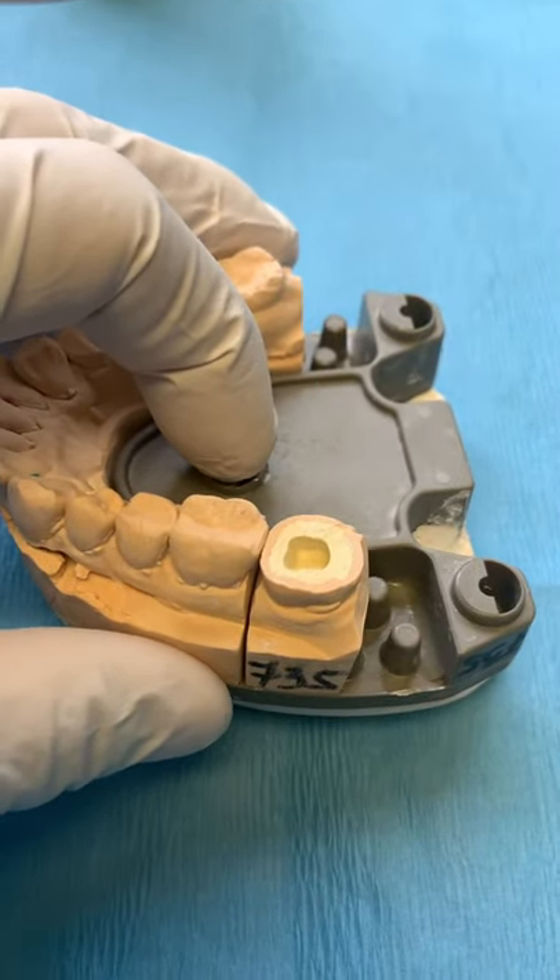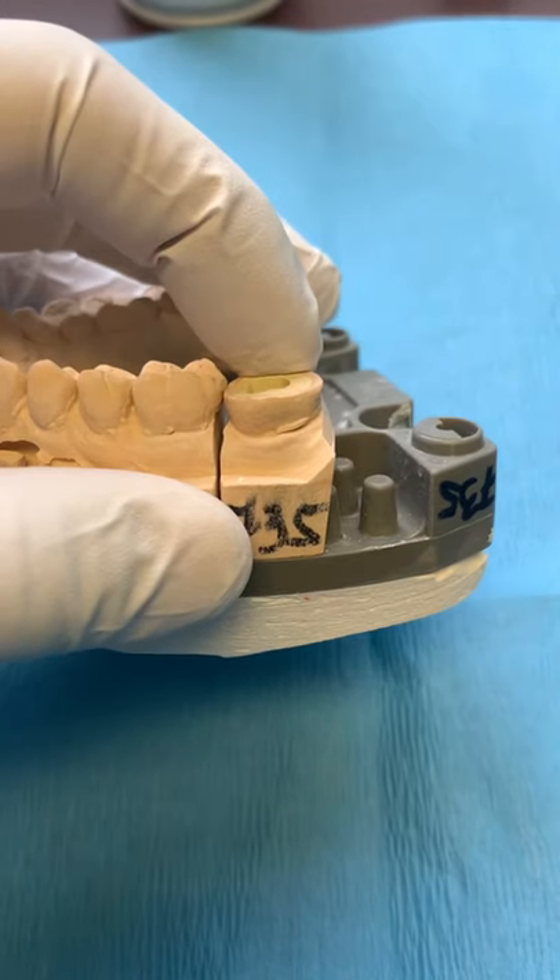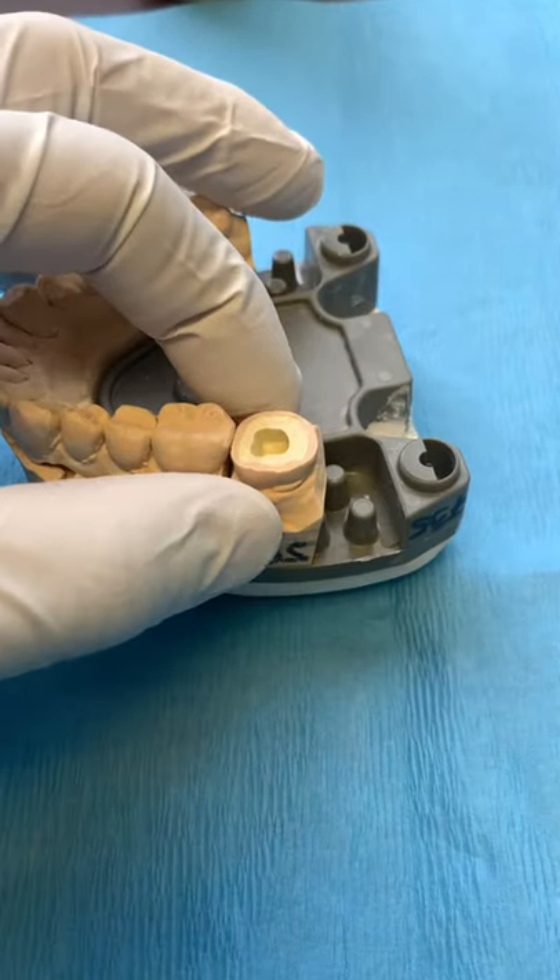So this is a really exciting case. It's dentistry, it's not that exciting, but this is a transplant. So this is tooth number 3-8 that's been placed into the 3-7 position.